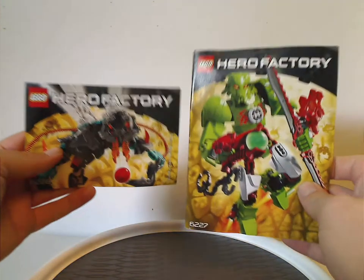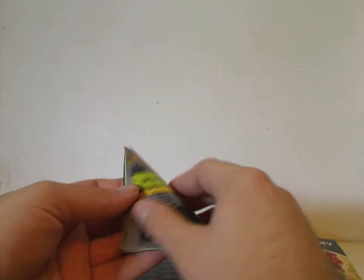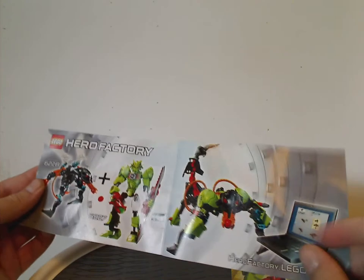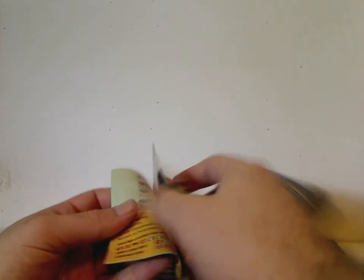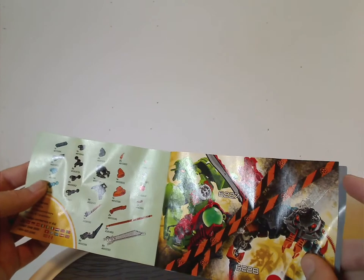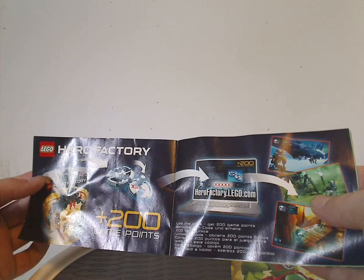Now onto the instruction manual, which has the same pictures as on the front of the box or bags, how to win on the online survey, the combination model they make, the two sets advertised, and the pieces that come with the sets.